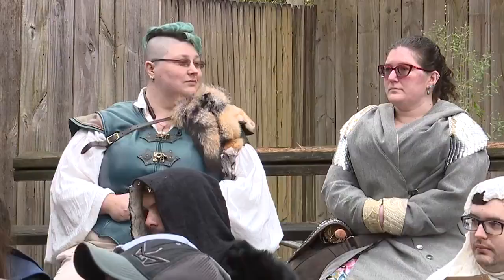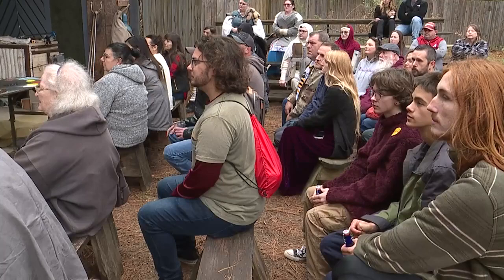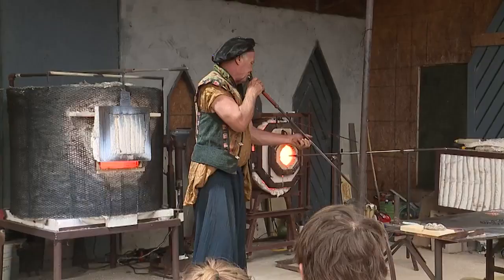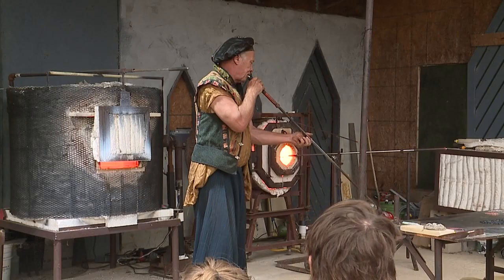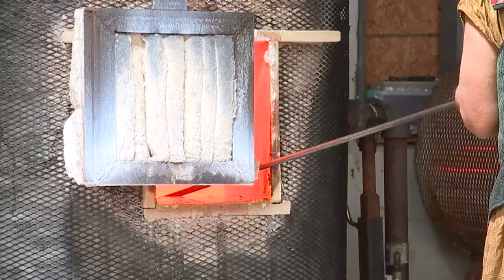He says his glass-blowing demonstrations are a collaboration with his audience — not physically participate, but mentally or emotionally they can participate in it, and they can also verbally ask things to be changed and bend the glass and change the shape of it.